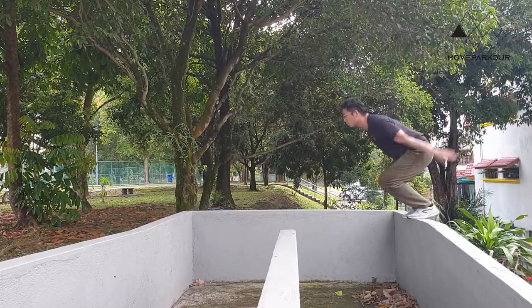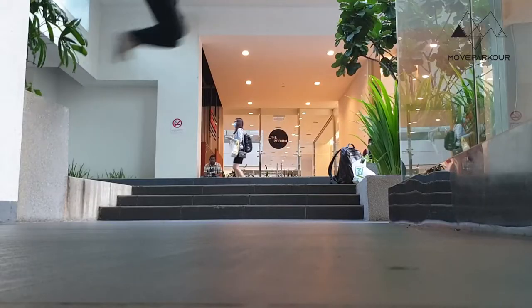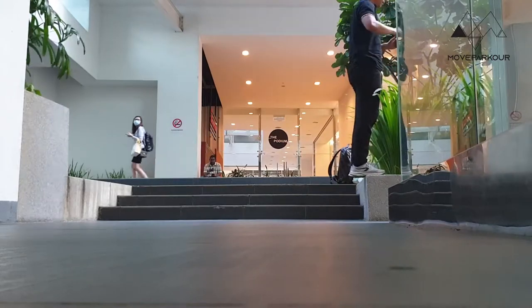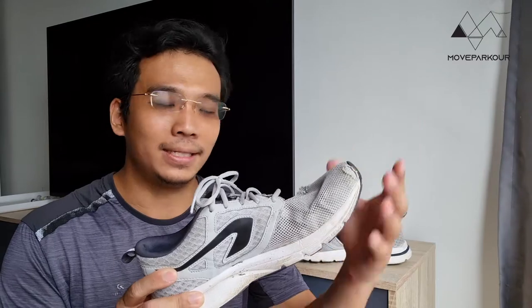This has become slightly uncomfortable especially when landing — you feel the concrete directly. However, because of the extra cushion on the outer sole, which is a harder rubber, I still get enough protection and cushion when I land. I would have preferred the inner sole to have lasted a little bit longer than that.